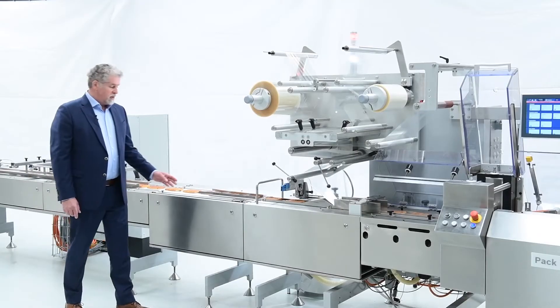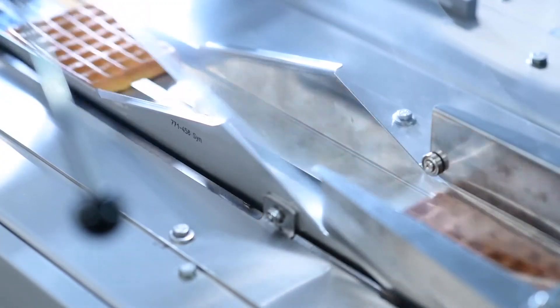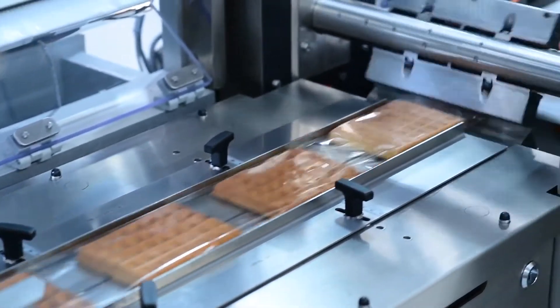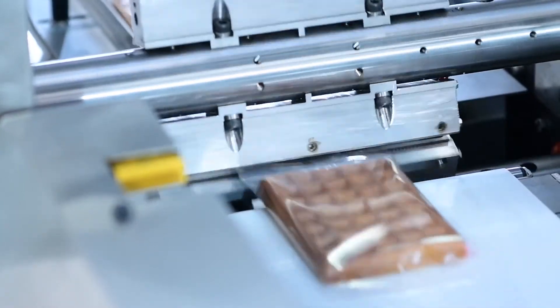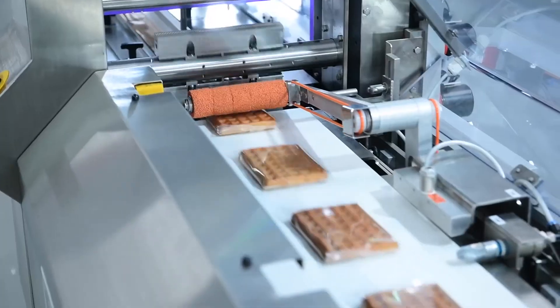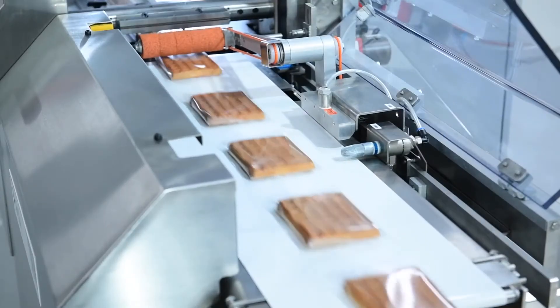We start at the infeed of the machine where the pusher pins and the chain convey the products into the folding box, where the pack is tightly wrapped. The fin seals create the fin seal and also transport the film, the wrapping material. The cross seal unit where the installed knives cut the dedicated packages onto the discharge belt. The packages leave the machine on the discharge belt, where incorrect packages are rejected.